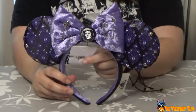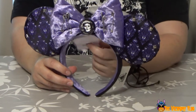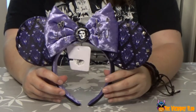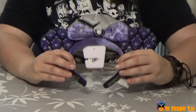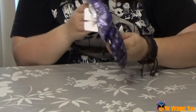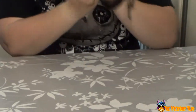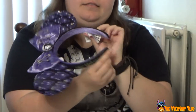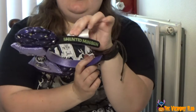These are the Her Universe Ears. Her Universe — it's like a brand, like Loud Flight. I just bought them because they're so awesome. It says 'Her Universe' on one side and 'Haunted Mansion' on the other side.